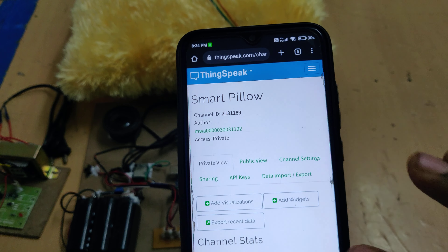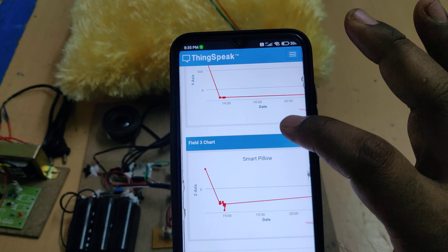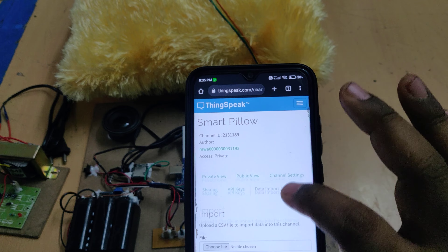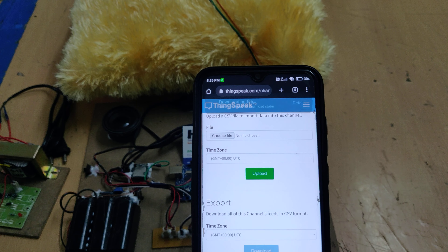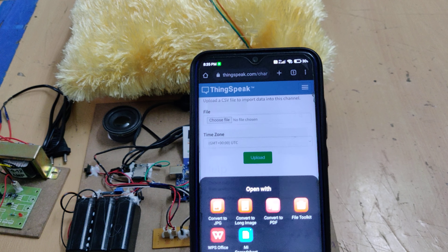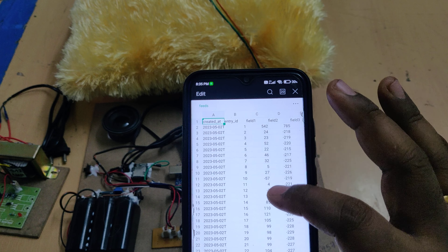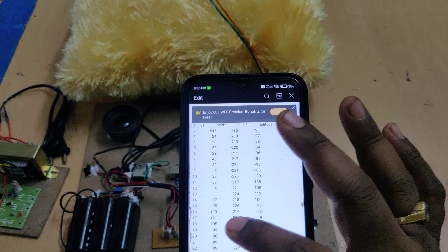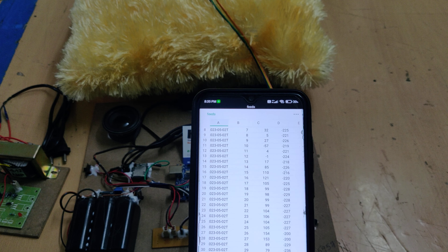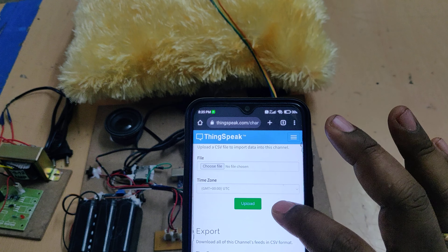Let's look at the ThingSpeak data for this Smart Pillow channel. We get the X, Y, Z parameters previously uploaded during testing. To get fresh data, first download the existing data by going to Data Import/Export — it opens in an Excel sheet with date/time, entry number, and X, Y, Z columns. Data is captured and plotted on ThingSpeak every 15 seconds.